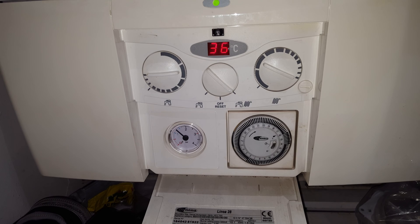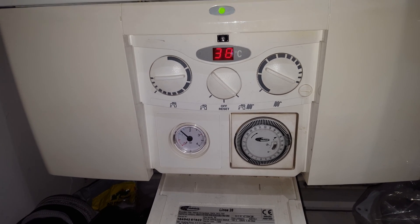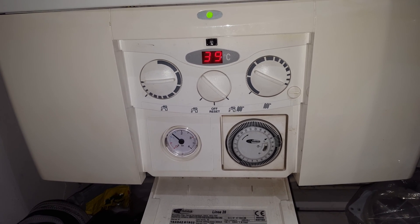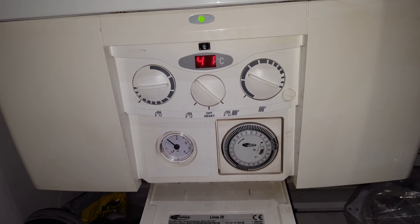What this tells me is that the primary water is getting hot, the main heat exchanger is getting hot, and there's possibly a partial blockage in the hot water heat exchanger.